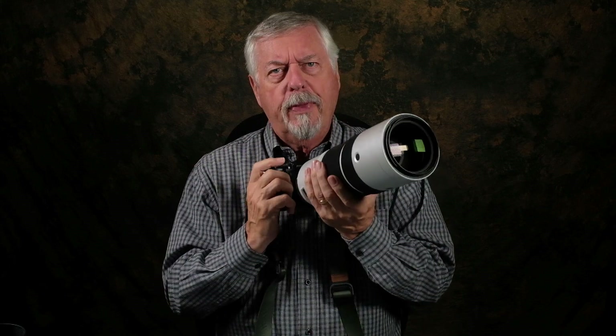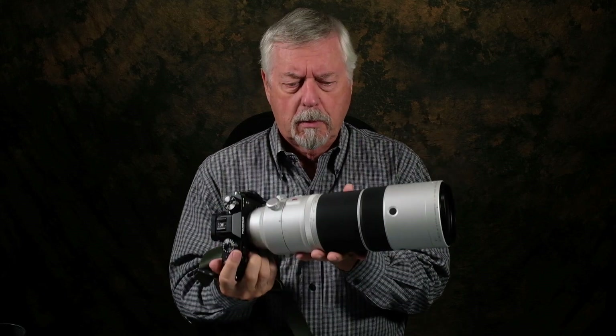After a while, if it doesn't feel right, you start to feel odd — it distracts. I think when you're trying to be creative, if there's a distraction it causes your creativity to diminish somewhat, because you're not paying attention to your image — you're paying attention to whatever is bothering you. The balance is nice. And when you zoom, the balance doesn't change. When you focus, the balance doesn't change. That's cool.